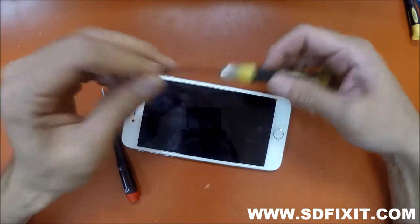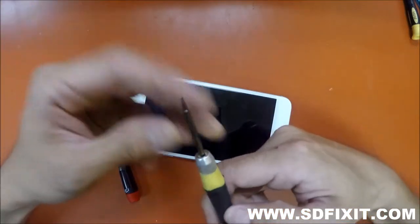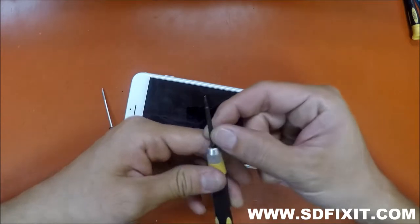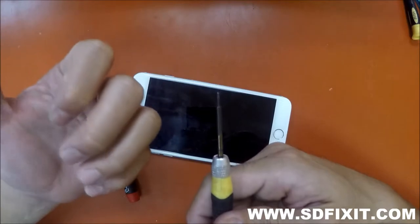This is one that one of our technicians uses at our store, and it has lasted pretty decently. If you notice the tip, it's a different color because they hardened it.